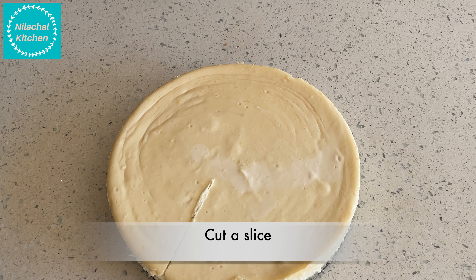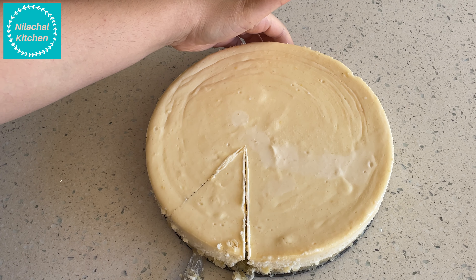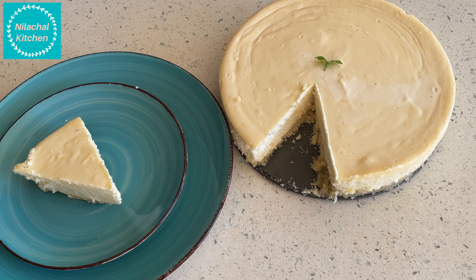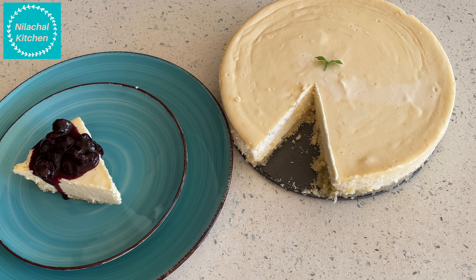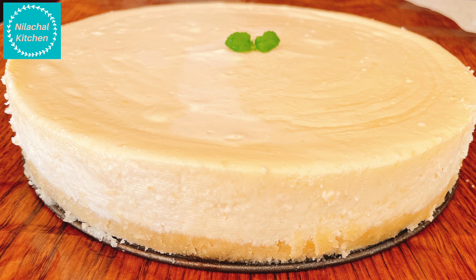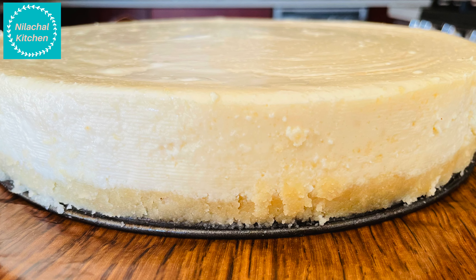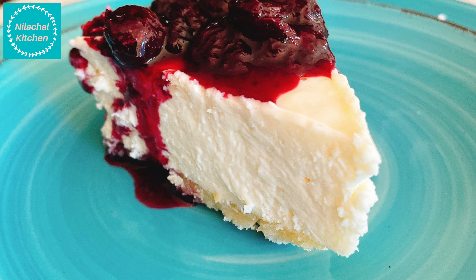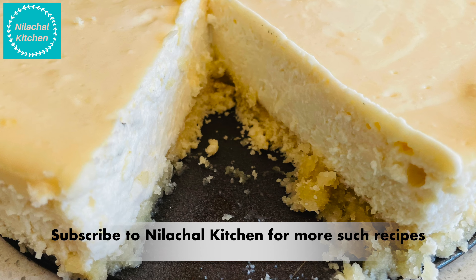I'm going to cut a slice and show. You can put anything you like on top — any berries. I'm using the blueberry compote that we made. Our New York style cheesecake is ready to offer. Serve with prayer and gratitude. If you like this recipe please like, share, and subscribe. Thank you for watching.